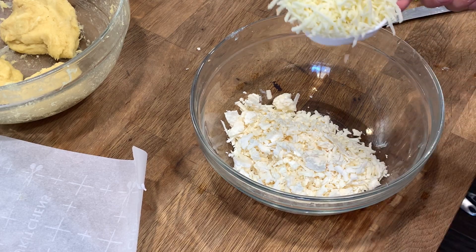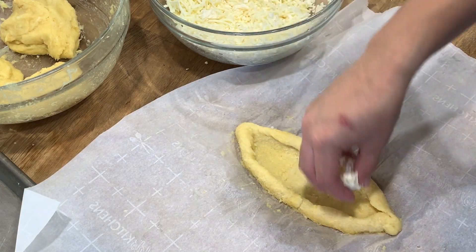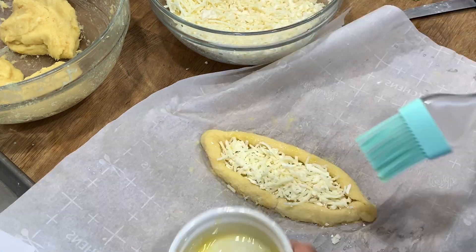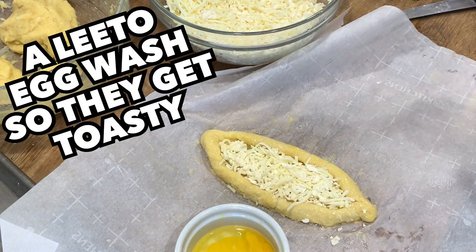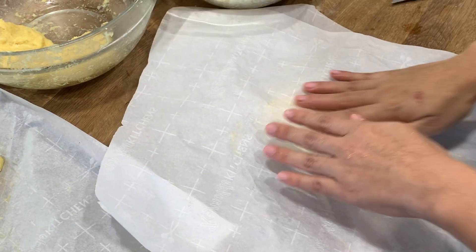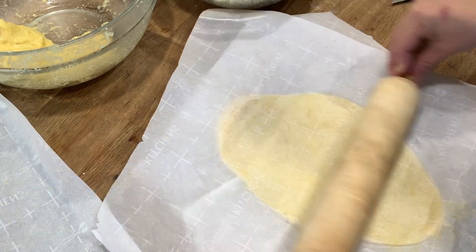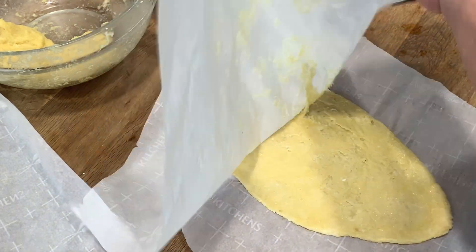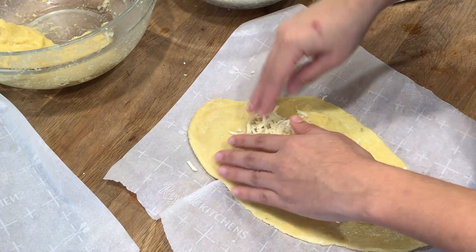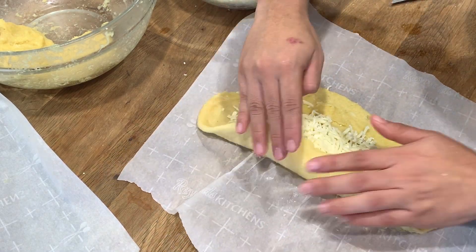So the recipe definitely gave me more cheese than I think I was going to use for the boat, so I tried stuffing them with as much cheese as possible. So the other method of creating the boat is by flattening out. And this time instead of rolling it up, we're going to put the cheese and then we're going to kind of fold it like a burrito and then we're going to try to flip it.